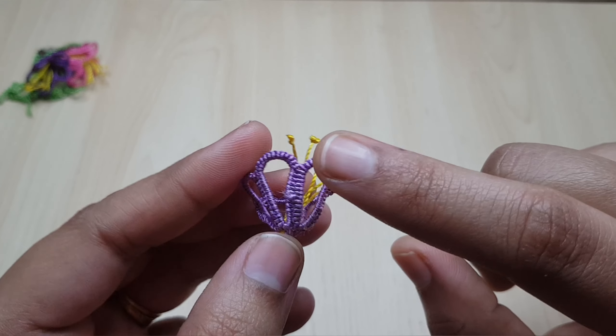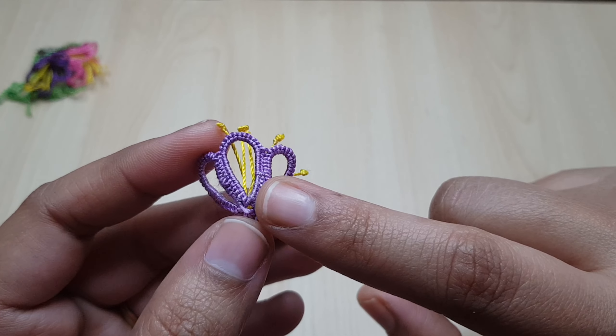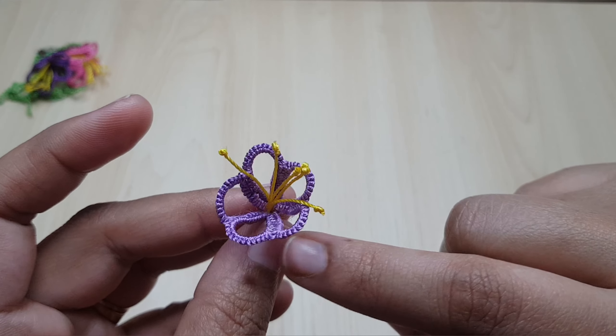Then twelve double stitches, one picot, six double stitches, one picot, then six double stitches. Then close the second ring. All five rings contain the same count.